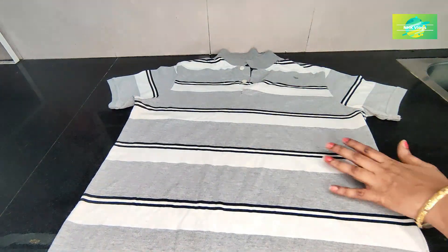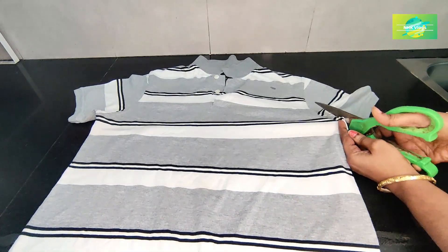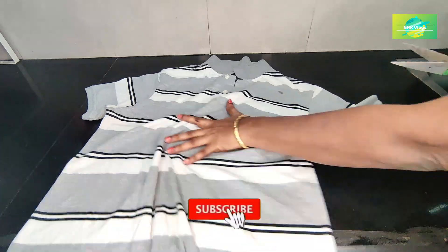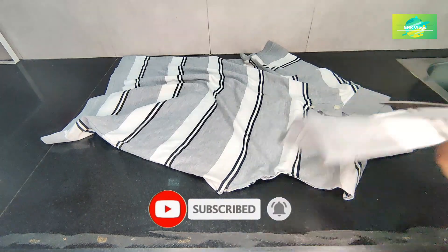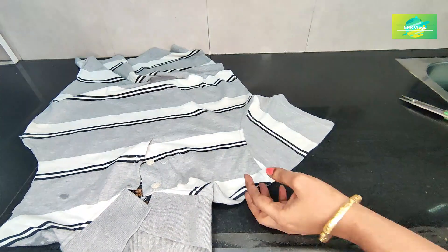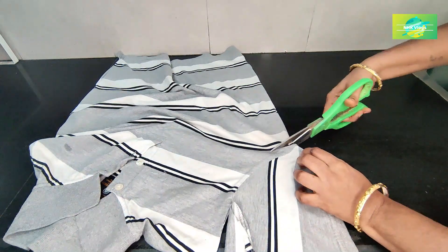For this video, you can use a T-shirt — your favorite T-shirt. You can use a lot of T-shirts here.